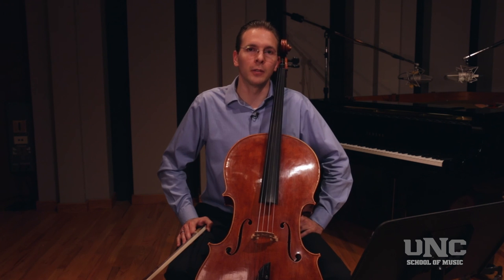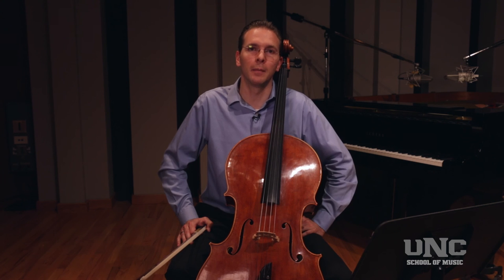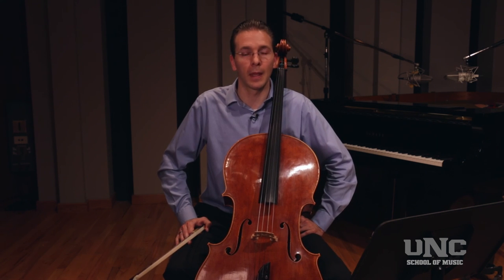It is great that you are starting to learn these excerpts this early in your musical career. While you strive for perfection, be encouraged by the progress you are making. Do your best. Good luck.